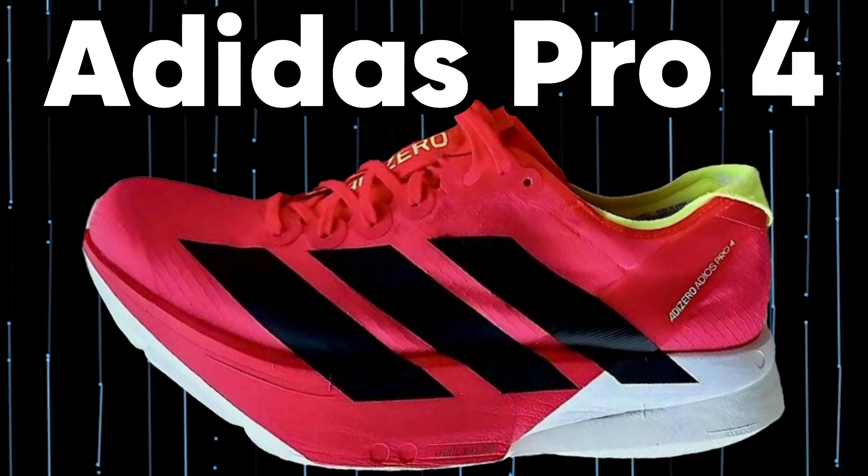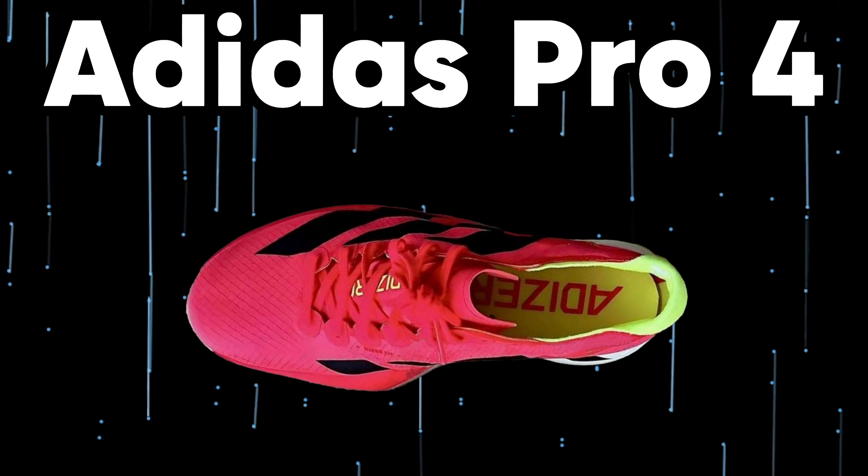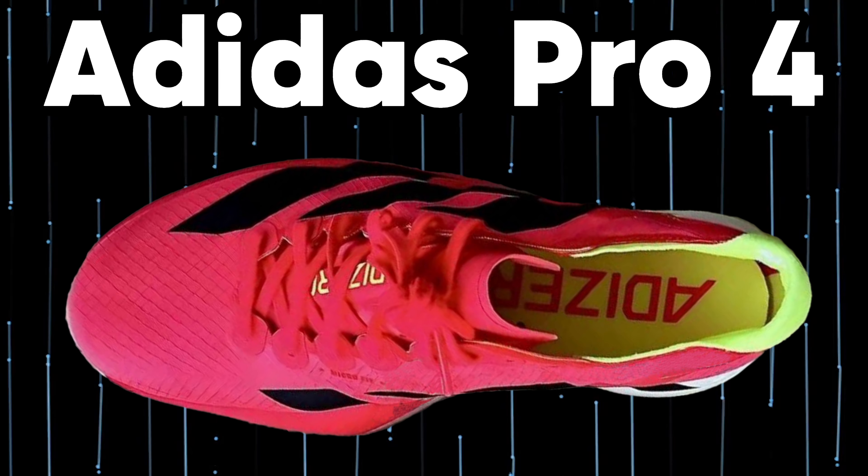More pictures of the new Adidas Pro 4. Unfortunately, there is no picture of the outsole yet — at least not that I'm aware of. But it probably won't be long before we see it.